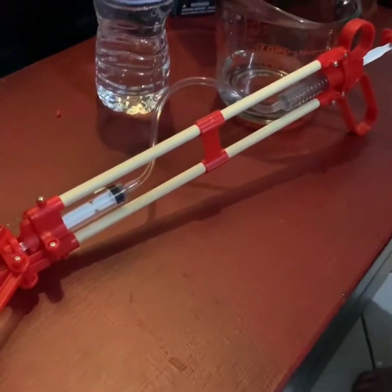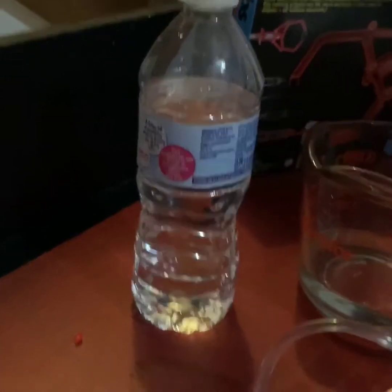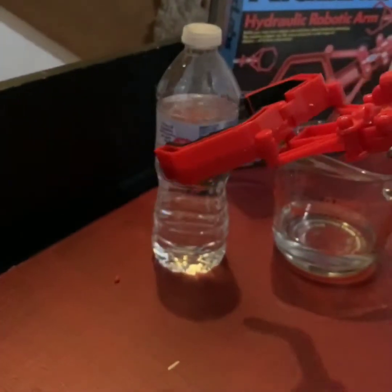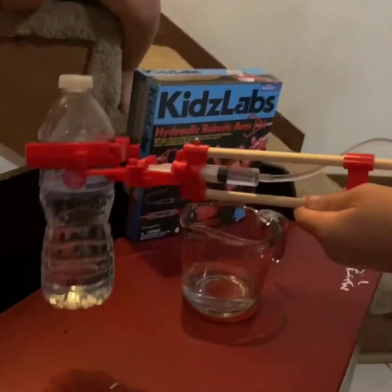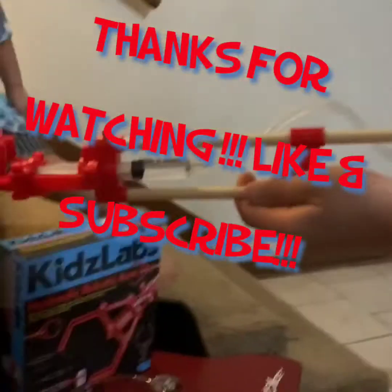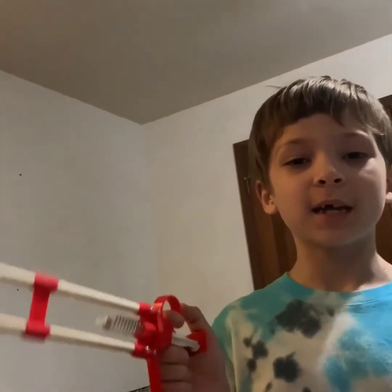Saint is going to do a demonstration to show you if it can handle picking up an almost full water bottle. Wow, cool! That's it. Until next time — I wanna try it, I gotta try it. Hit the subscribe button and like, bye!